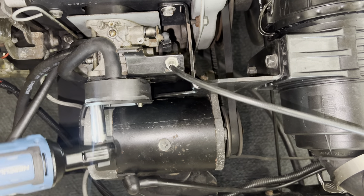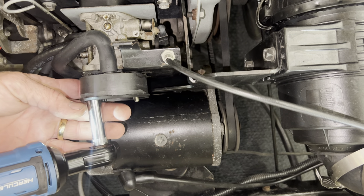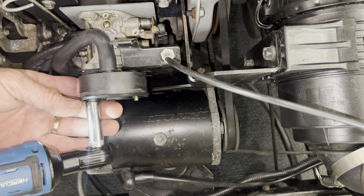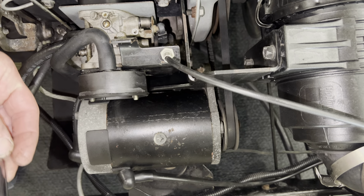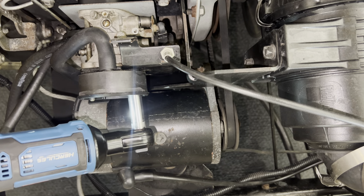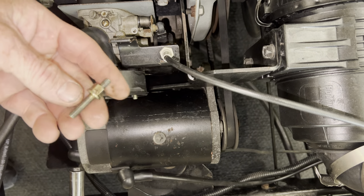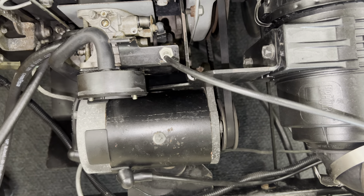Hey, we got an easy go here with a Robin's engine. Customer said they could drive it a while and then it started running about five miles an hour. We're going to do a test — the carburetor needs to be cleaned, so we're going to clean the carburetor on it.